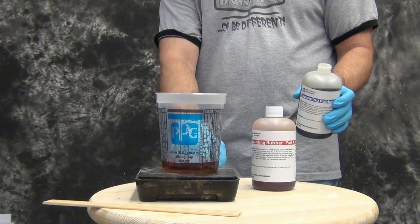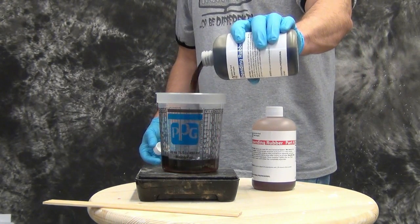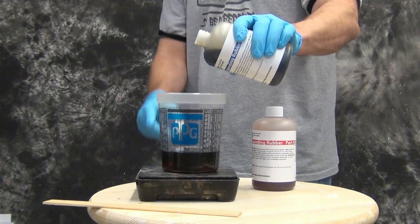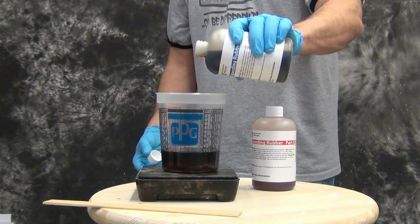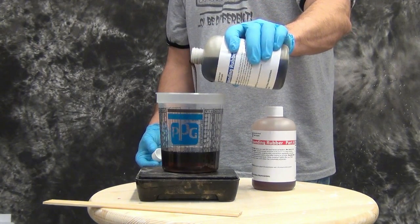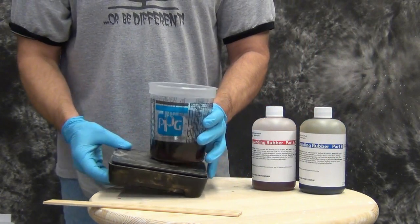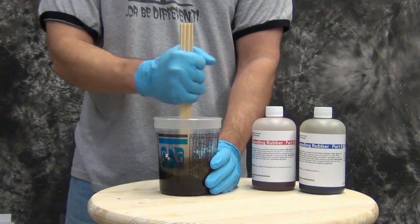This is a urethane rubber formulated so that once you mix it up and pour it into a mold, you soak it in water to grow it — kind of like those little kids' toys, little dinosaurs and things. The expanding rubber formula is mixed 1 to 1 by weight. You could probably mix it by volume too, though weight ratio is always more accurate. Here we're mixing up about 150 grams of Part A and 150 grams of Part B. The expanding rubber has a working time of about 10 to 15 minutes and a demold time of overnight, or about 16 hours.